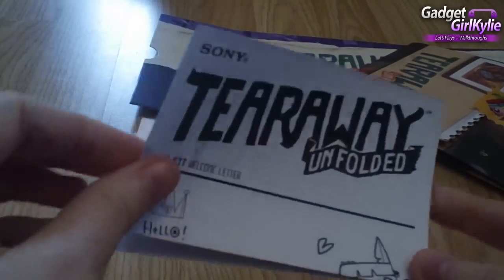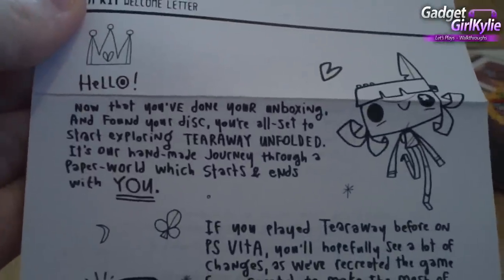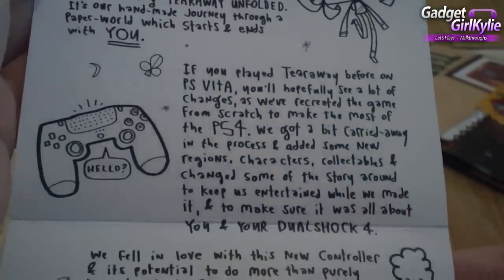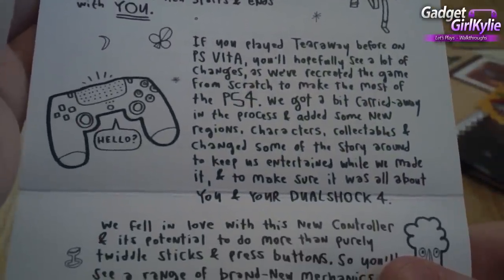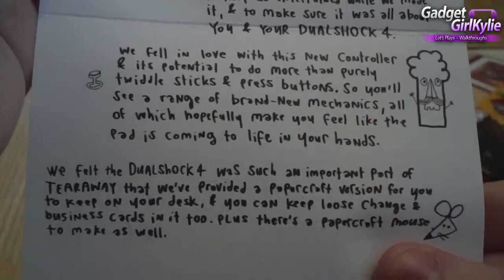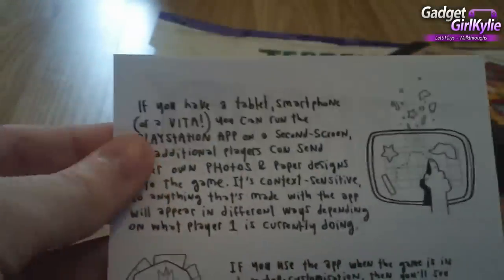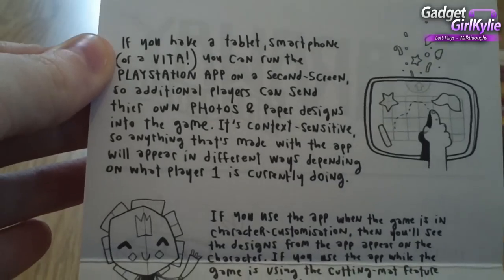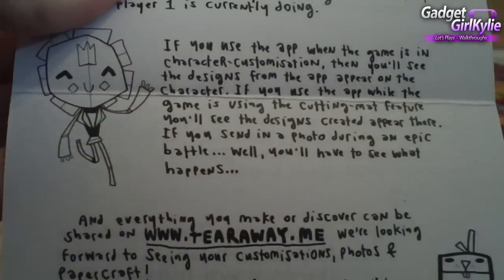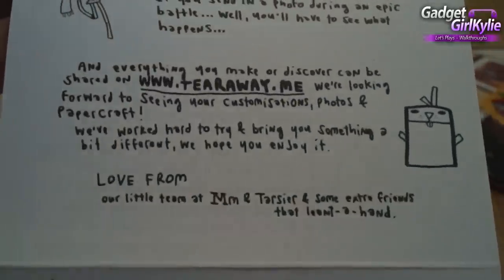Also got a little leaflet here. If I open it up, there's some information in there. I'm not going to read it all out, so if you wish to read it feel free to pause the video — I'll just slowly scroll down. There's some more information on the back as well, and lovely cute little drawings on there too.